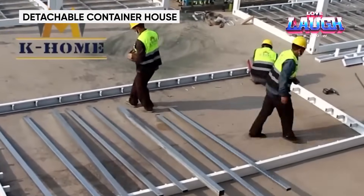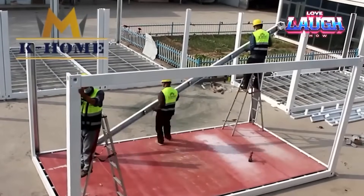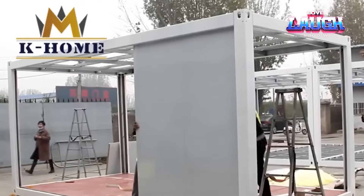From a guard booth to a dormitory, these huts are good for a variety of scenarios. For example, in Germany a containerized version of Karmat was used to receive coronavirus tests. Quite often, developers choose classic 20- and 40-foot shipping containers as a starting point.